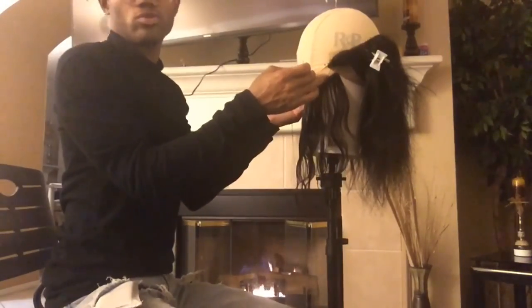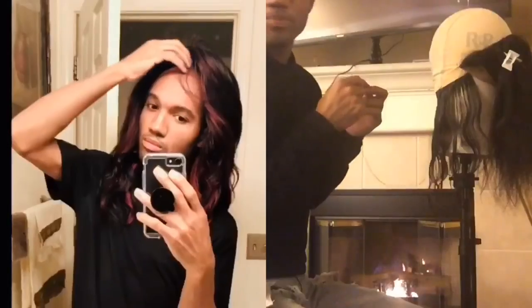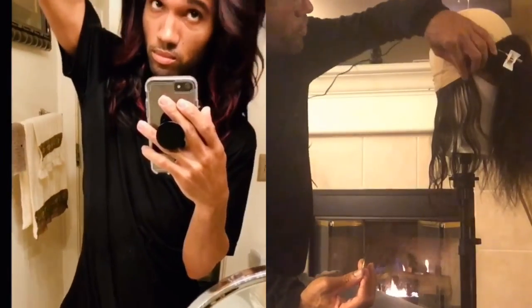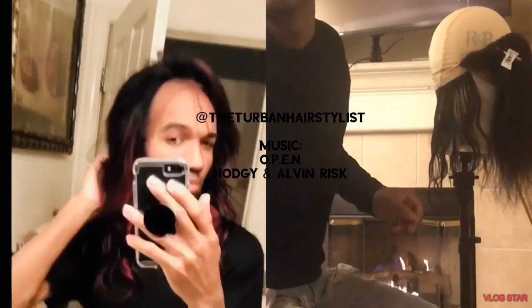So after creating the wig, cutting it, and coloring it, my best friend was like 'take out your dreadlock extensions and put the wig on.' This is the final result. I did not pluck it or cut the lace because it's my mama's wig and she can do all that — but this is the final result.